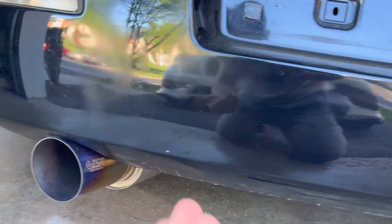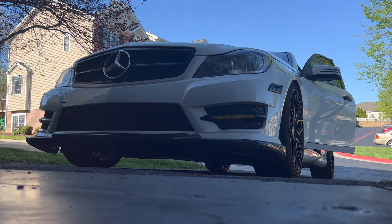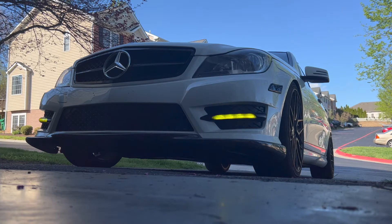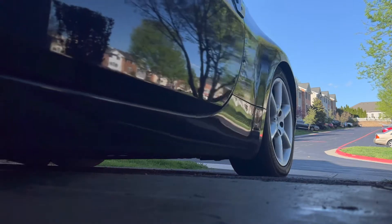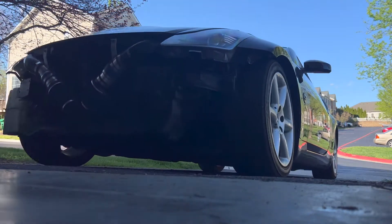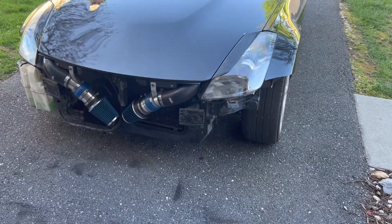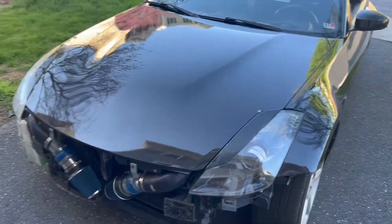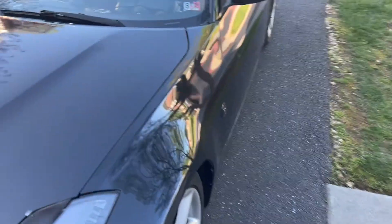If we can get the bumper a little higher down there, see how that goes. But first, you gotta take it for a drive before we start working on it — just around the block and then come back real quick.